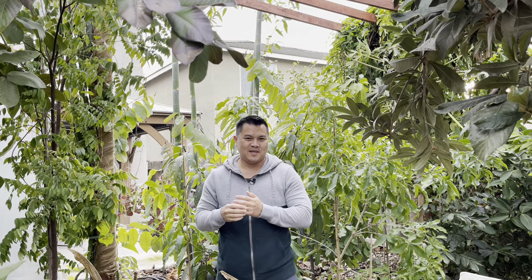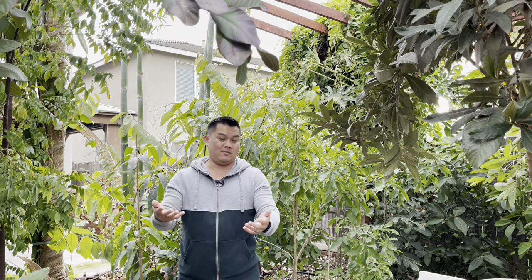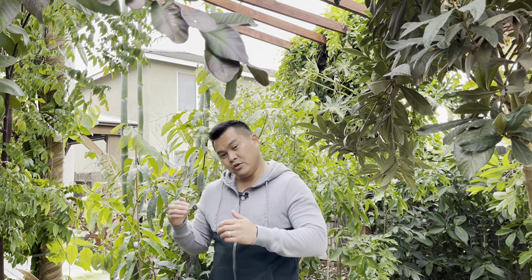I wanted to do a series of videos on the tropicals and how they perform in the frost of the Central Valley. This first video is going to be covering the Sapodilla and the Sapote family of tropical trees. I'm going to do it in the order of my experience in terms of cold hardiness — from the trees that can tolerate the cold down to the trees that will need some assistance when the temperature drops below 40 or so.